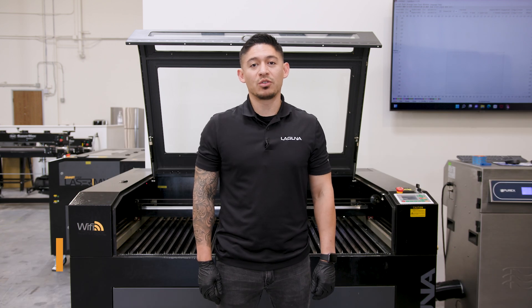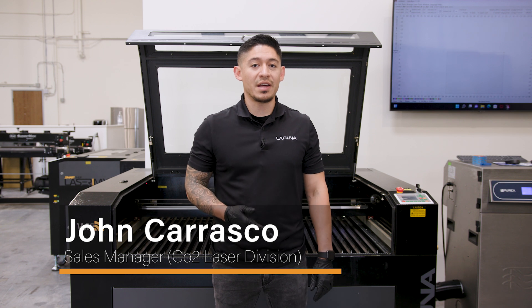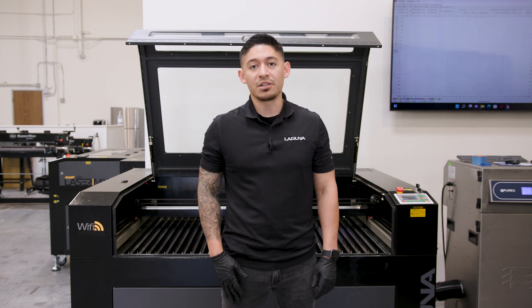Hey everyone, this is John Carrasco with Laguna Tools. Today we'll be going over how to remove the nozzle to clean your lens from your CO2 lasers. This will apply to the EX, MX, and the PL1220. Let's get started.